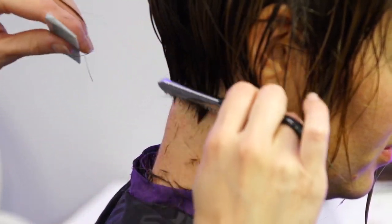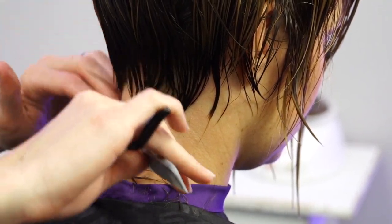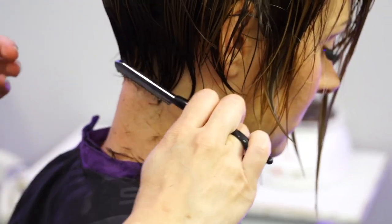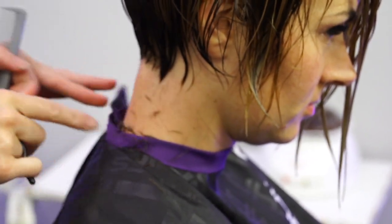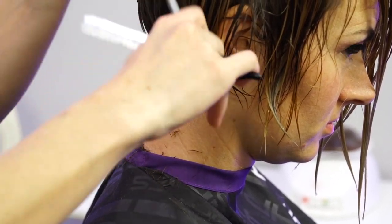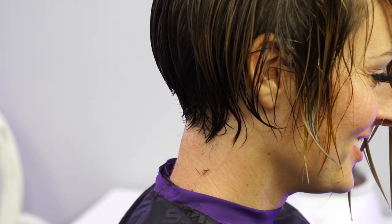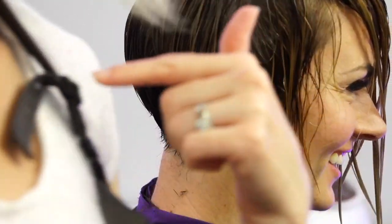I like keeping it soft with stuff like this — you can see it's not a super straight solid line, it's really soft. That's why I like doing it with the razor. You just have to make sure that they don't have any moles on their neck because that will cut them off, so be careful. That has happened to me before — someone cut my mole off.